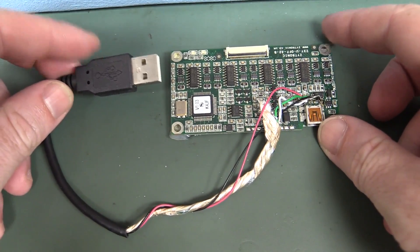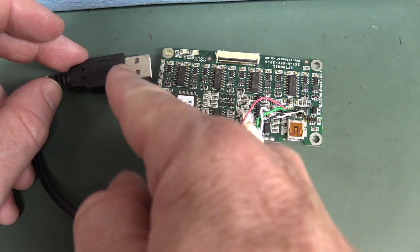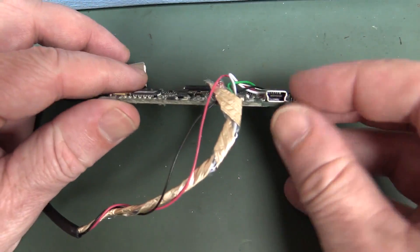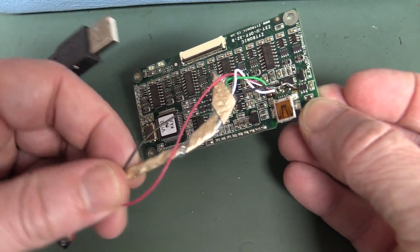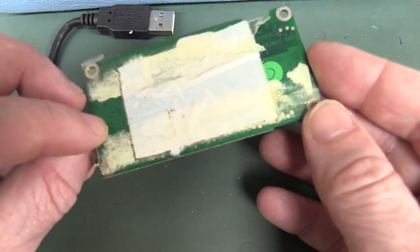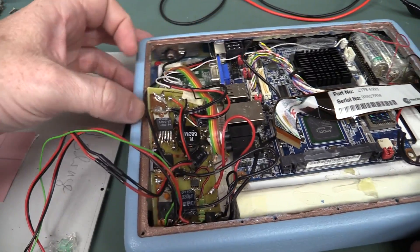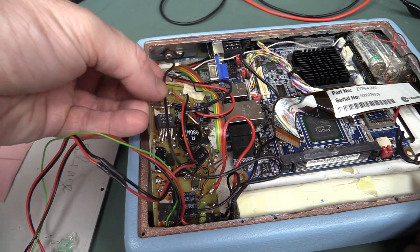Check out this controller board. They had that plugged into the USB - they didn't even bother getting a USB to mini-B cable. They just hacked it in there and soldered it on. God, that's awful. And stuck it down with double-sided tape. Wow, this thing is beyond horrific.